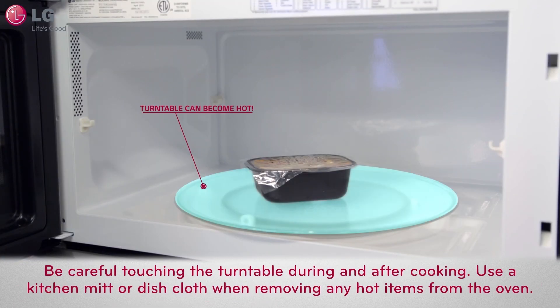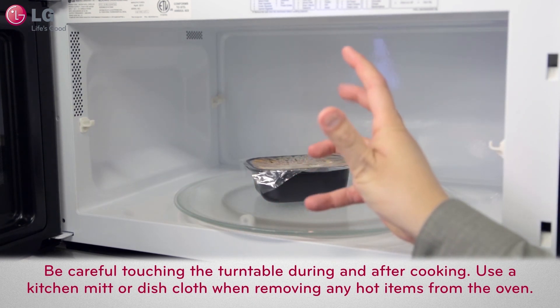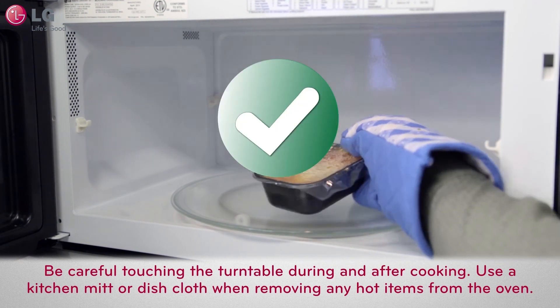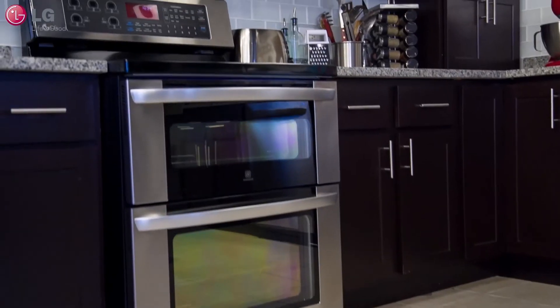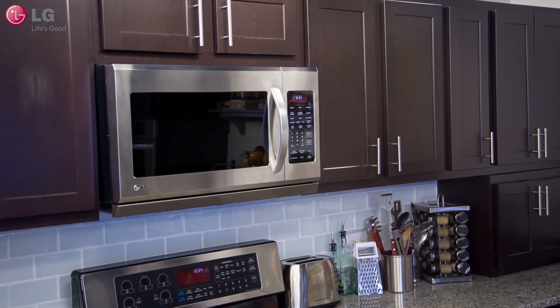Sometimes when cooking, the turntable can become hot to touch. Be careful touching the turntable during and after cooking. Use a kitchen mitt or dish cloth when removing any hot items from your microwave oven. Caution: never leave your over-the-range microwave oven unattended while in use. Follow these tips to properly utilize the cooking function when using your new LG over-the-range microwave oven.